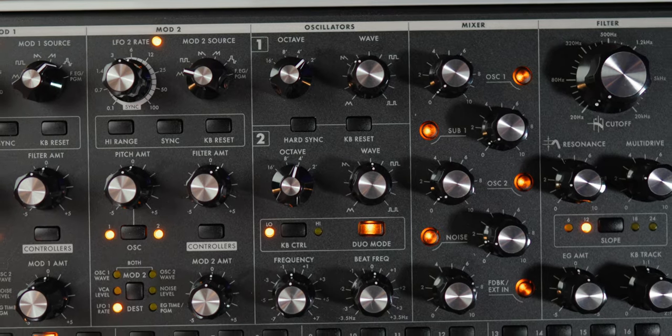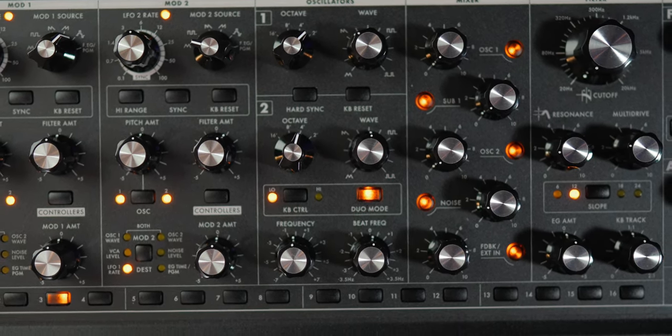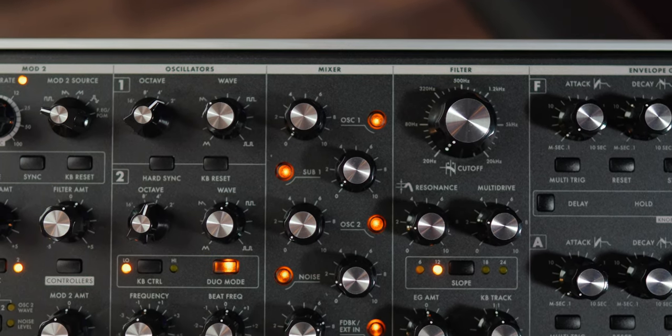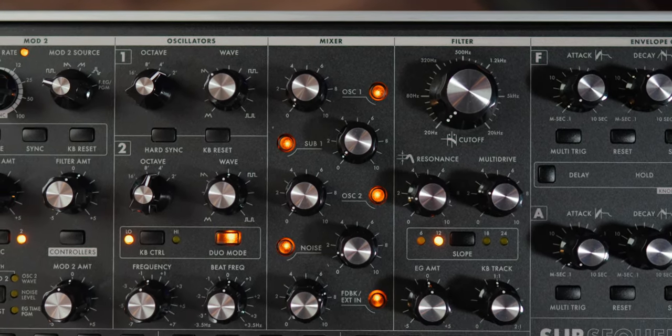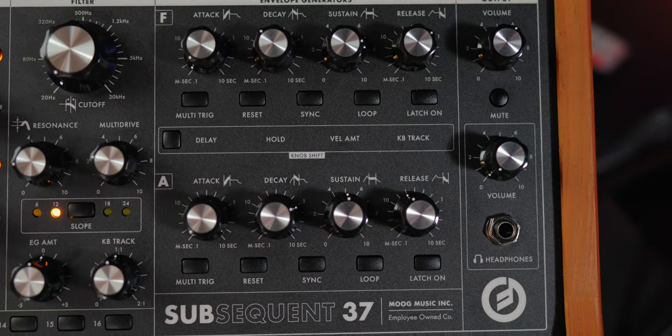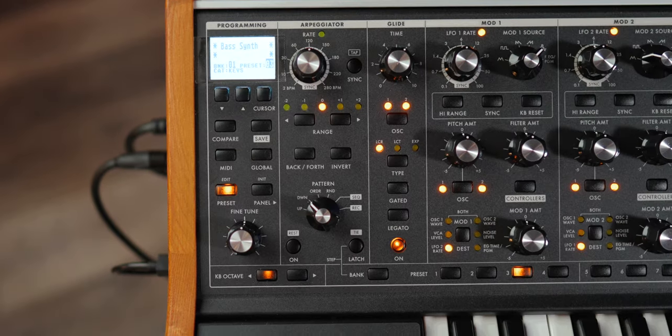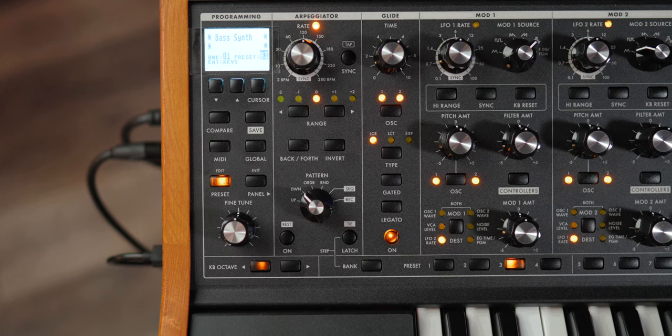For some technical details: this is a two-oscillator analog synthesizer. It does have a duo mode, so you can play two notes at once. In the mixer you've got two oscillators with an additional sub bass and some noise control. The filter is obviously incredible, all your envelope controls are great, your mods are really good, the glide control is super tweakable and sounds great, it's super easy to save user presets, and the arpeggiator is super easy to use. I'm absolutely in love with this thing.